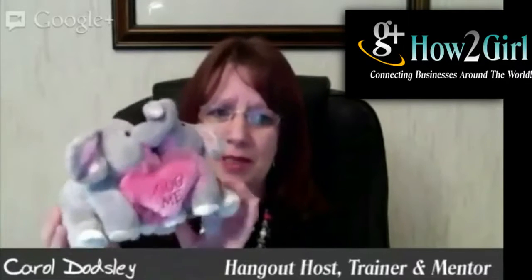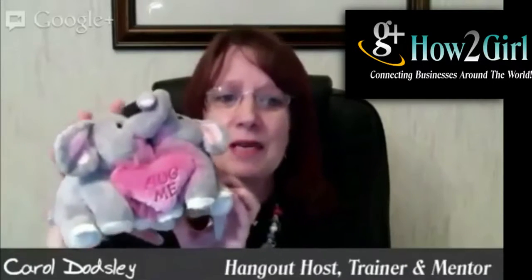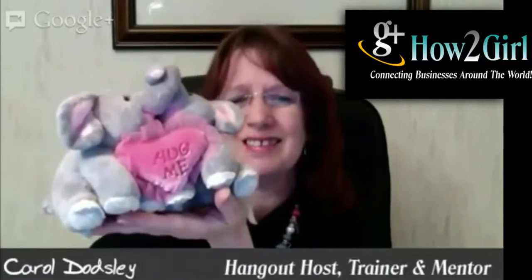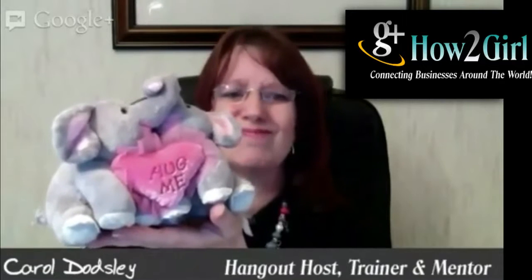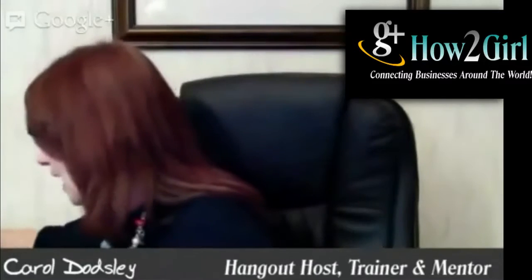And you can actually show them in 3D exactly what this looks like. This just happens to be two very cute little elephants who are saying, hug me. But with me holding it, you're also getting an idea of how big it is. So you might say, oh, I was hoping it would be much bigger than that, or, hmm, I wanted something that sort of rested in my hand.